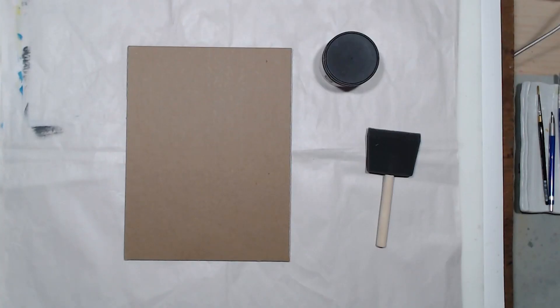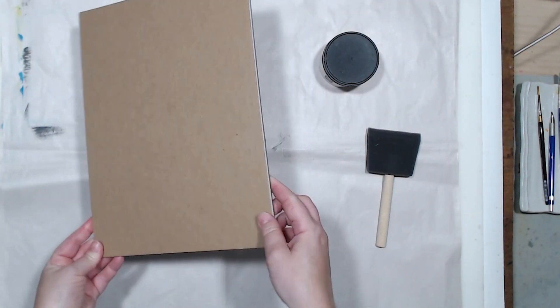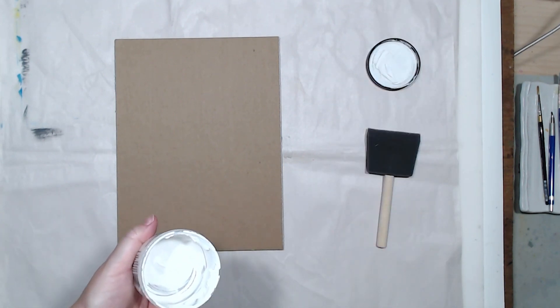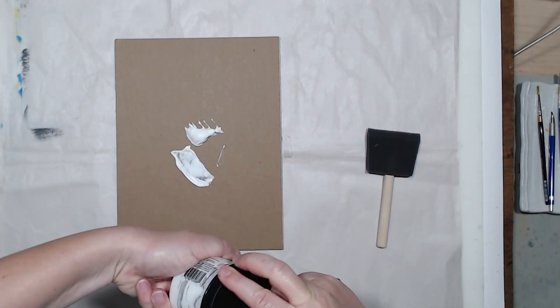In this video we will talk about using watercolor ground. The beauty of that material is that it gives you the ability to paint watercolor on almost any surface. I have here a piece of cardboard, which is the backside of a block of watercolor paper, and I want to use that for my painting.